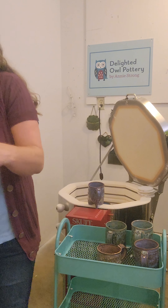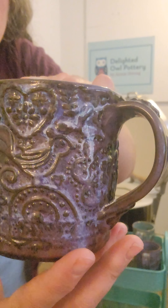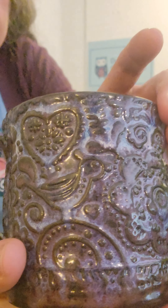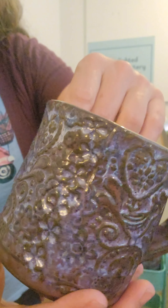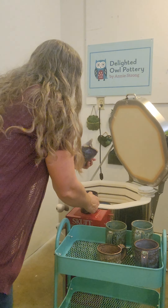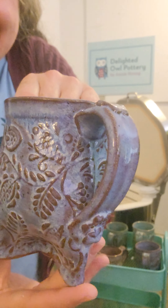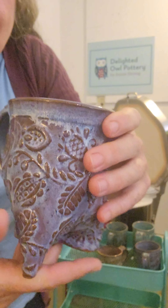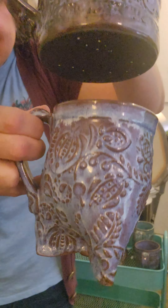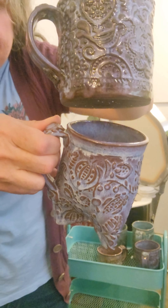This one is on the chocolate clay — Lavender Mist with a little bit of Light Flux on the rim and on the handle. Turned out a little bit dark on the chocolate clay; sometimes the Lavender does. But cute. Now, to show you the difference of the clay, this is on the speckled clay — Lavender Mist with a little bit of Light Flux around the rim. I think I like the Lavender on the lighter colored clay. Both are nice.